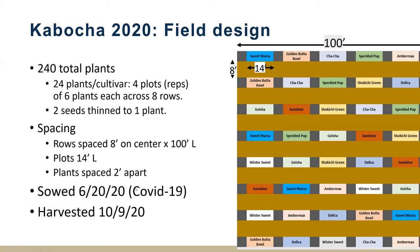The first year was kabocha. This was during COVID, so we got the seeds late and it ended up going in towards the end of June. Here's a schematic of our field: eight rows of squash, the rows are a hundred feet long, and we randomized the 10 different cultivars across the field. We had four replications of each cultivar, with six plants per plot — a total of 24 plants per cultivar.